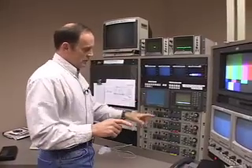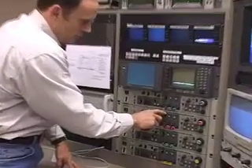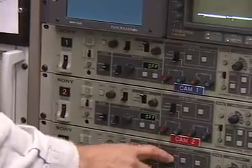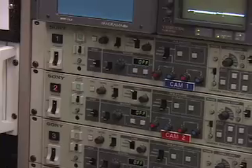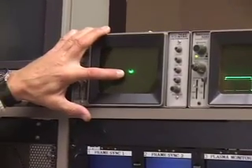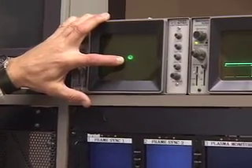One thing I forgot to mention: back here on the CCU, in order to do a manual white balance, you have to be on manual. This one wasn't on manual, so these three cameras all have to be on manual. Come back up to camera two — you can see that two is off. Adjust: up, over, down just a touch. That's good.